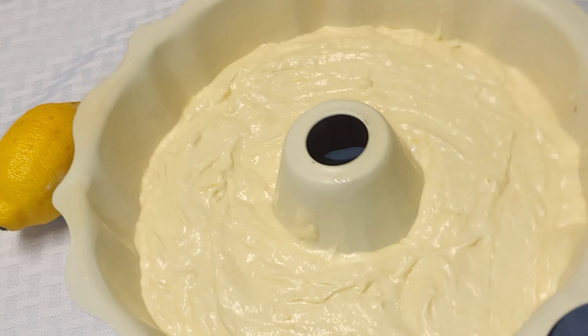I'll take that frosting mixture and place it right on the top of the cake, spreading it all around. Oh, this looks amazing!